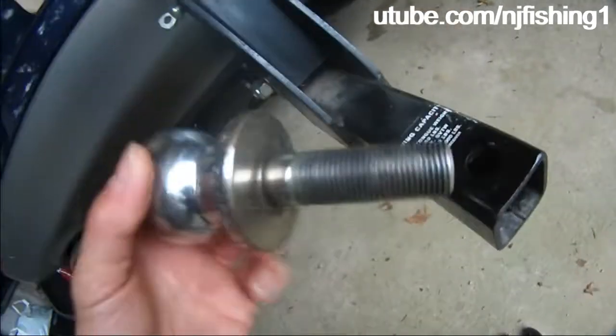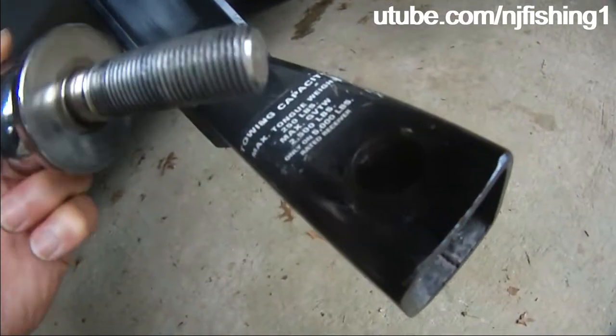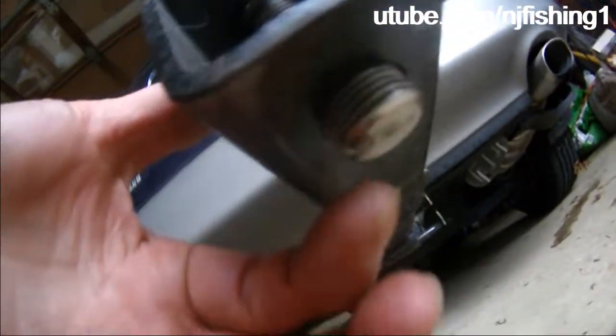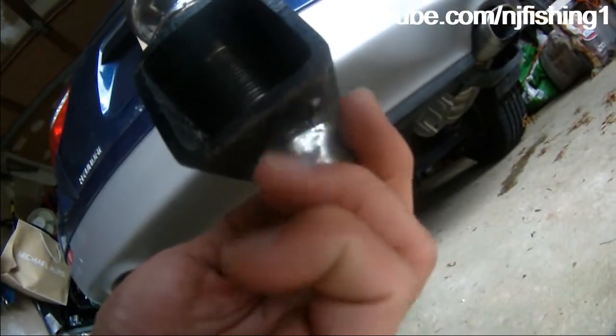This one is a 3,500-pound tow ball, rated under 5,000 pounds. As you can see here, I inserted a 2-inch ball, and you can see it's just maybe a quarter-inch of thread showing.